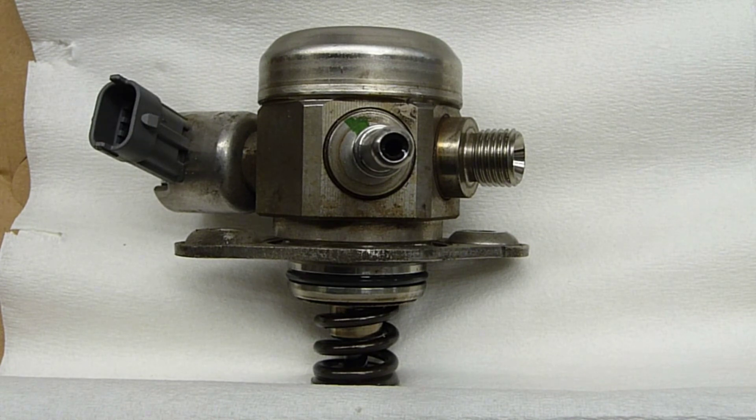and cost me about a hundred bucks. So far with the replacement pump I have 5,000 miles on it, and if these GDI pumps are rebuildable, I have no idea.